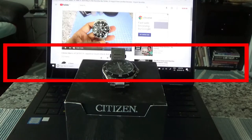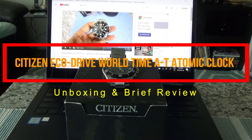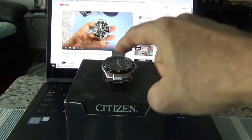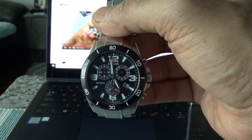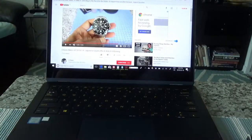Today I'll have another unboxing video. I'll be unboxing and doing a brief review of a Citizen Eco-Drive world time watch. This is not the watch I'll be unboxing — I kept this here just to show you that in the past I've done another Citizen watch unboxing, which you can see online.